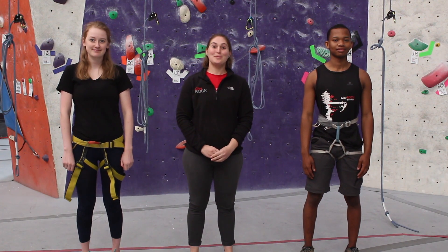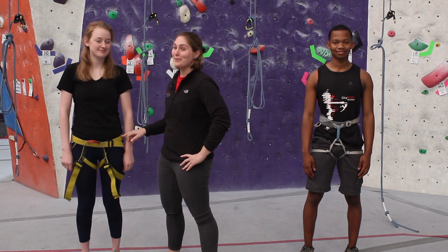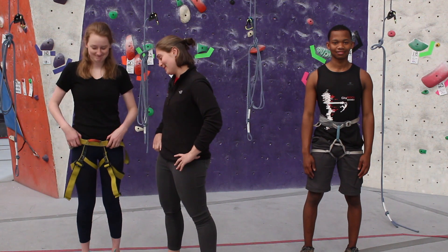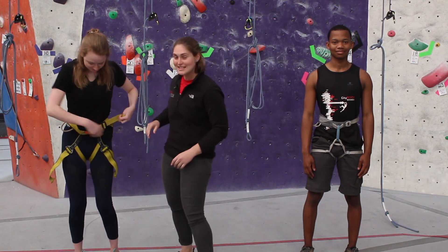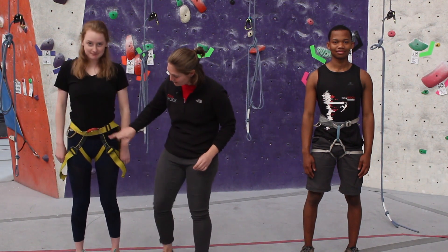First things first, we need to put on our harnesses. Let's make sure they're fitted correctly. Firstly, above your hips — Becky, that is not a belt. Make sure they fit nice and snug around your waist, nice and tight around your leg loops, and nothing is twisted.